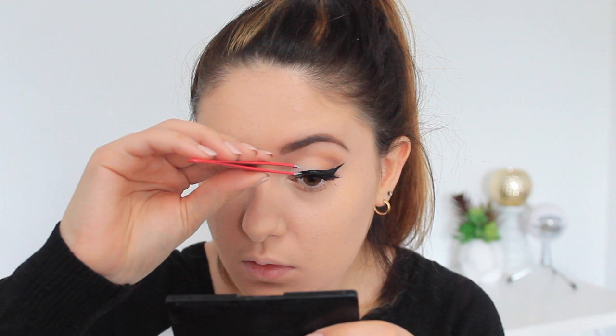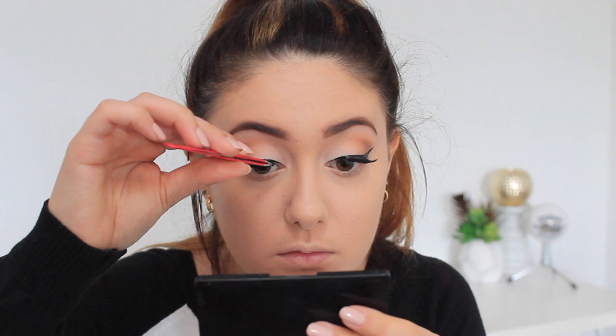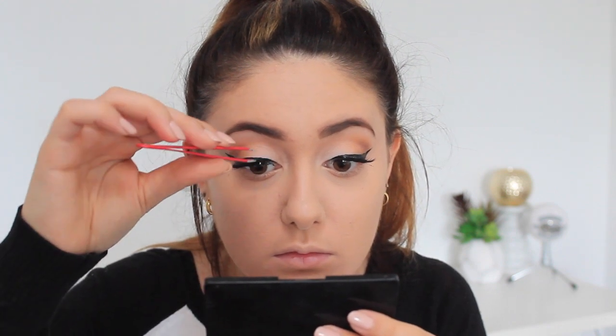I'm applying a black mascara as well before I apply my falsies. My falsies are a pair I got from my local beauty supplier — they don't have a brand name but I will link a similar pair in the description below. One piece of advice for your eyelashes: make sure you allow your glue to go tacky before you try to apply your eyelash. If you don't, the glue will just slip and slide and the eyelash will be so much harder to attach to your lash line. Always let the glue go tacky before you apply.